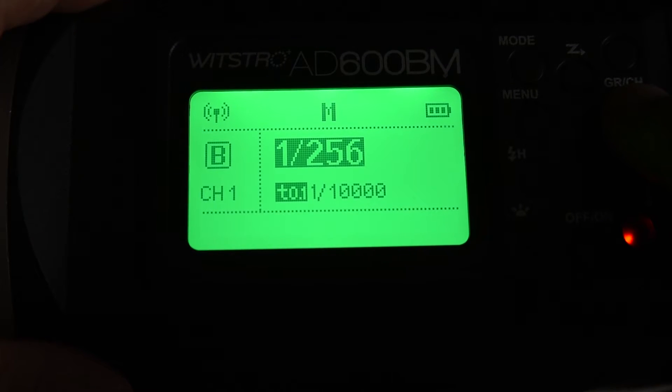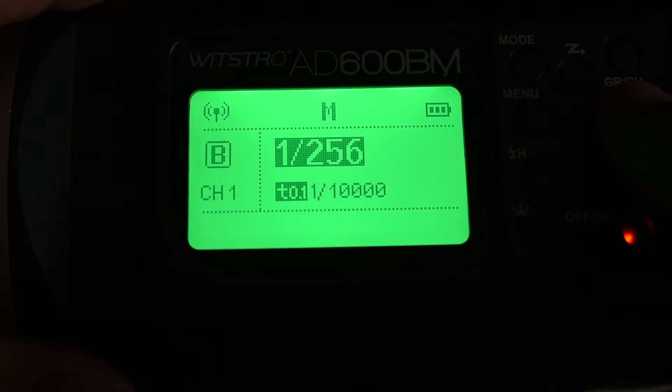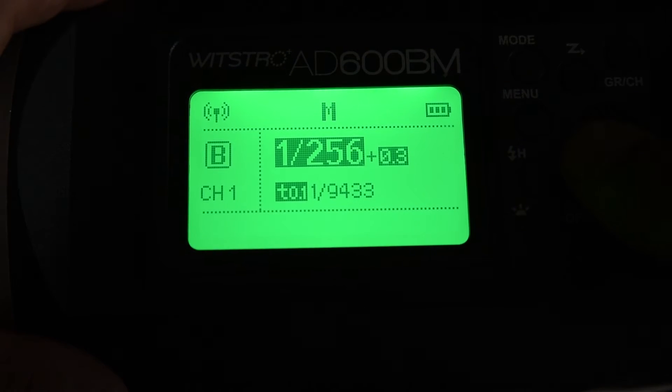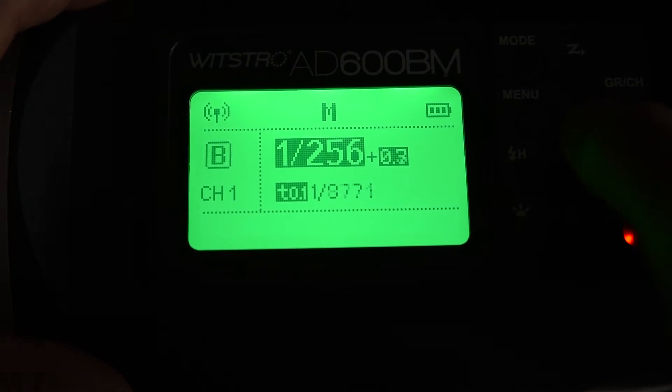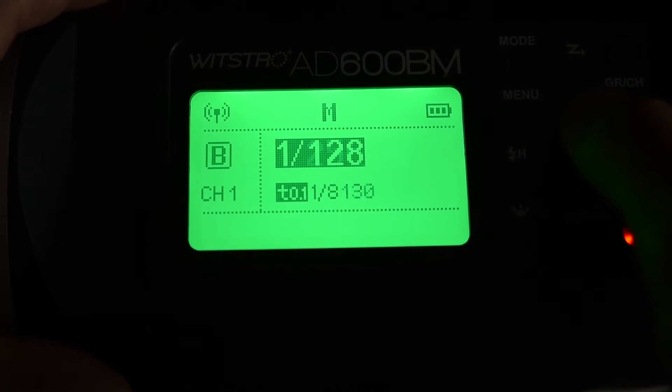Hey guys, in this video I just wanted to show you all of the flash durations on the Godox AD600. I don't really feel like typing these out, so I figured I'd just do a quick video and cycle through all of the power outputs so that you guys could see the T.1 flash duration of each power.